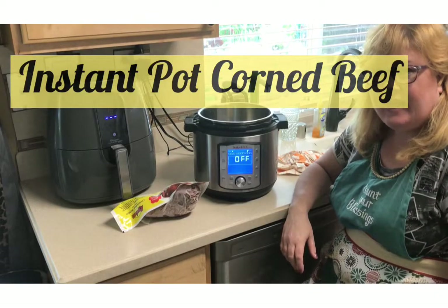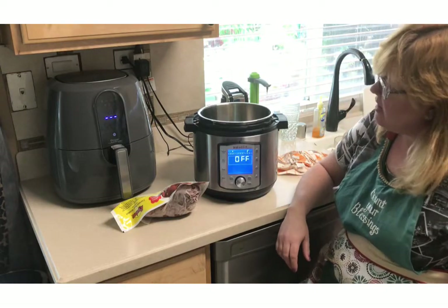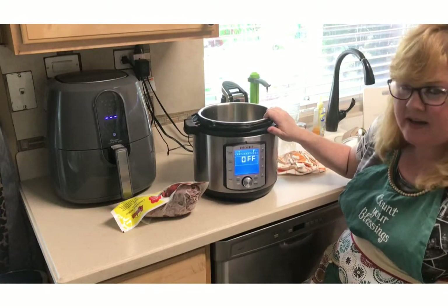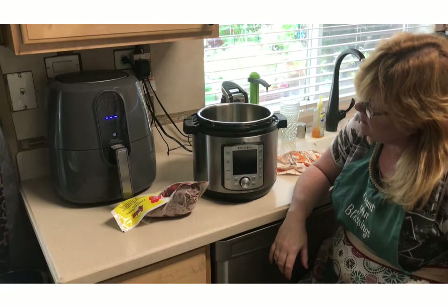Hello everyone, today I'm going to cook a frozen corned beef in my Instant Pot. The Instant Pot I have here is one of the newer versions — it's the Instant Pot Duo Evo Plus.